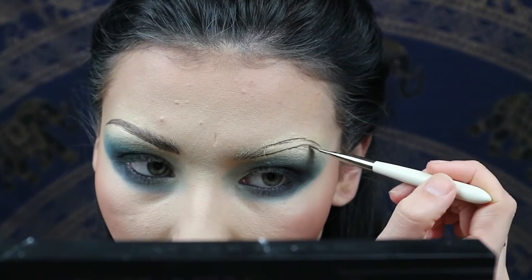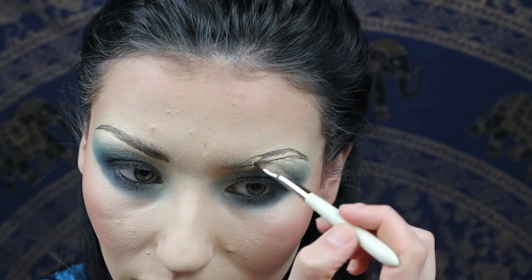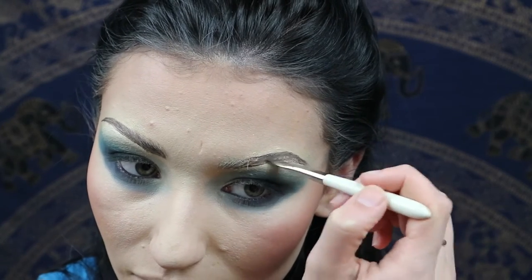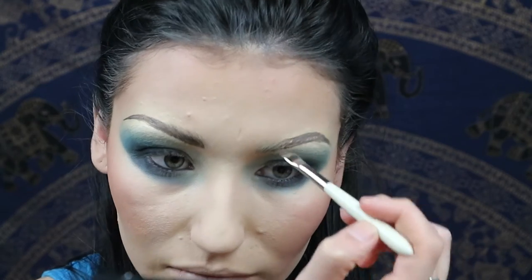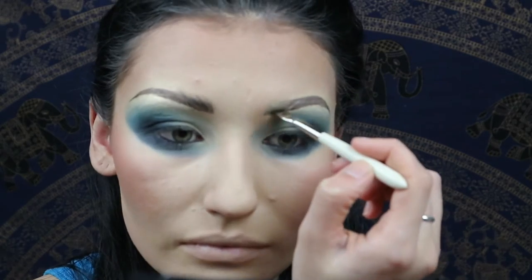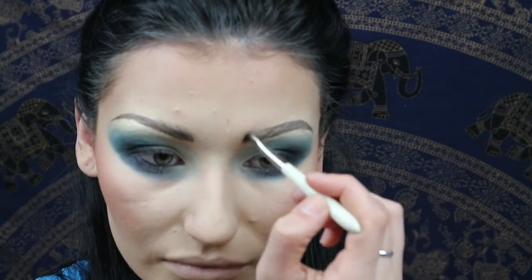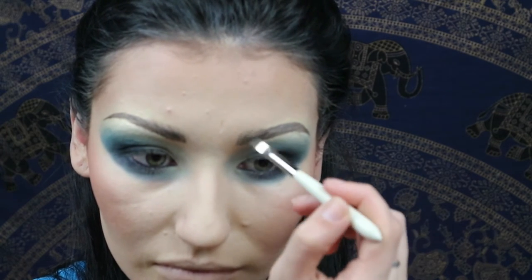Match the other side — these brows were definitely sisters and not twins, but that's fine because if you're a true drag queen you're going to have a wig on anyway and hopefully your wig will be too fabulous to draw attention to your eyebrows. You can also go back with a concealer and conceal any mistakes around the brow afterwards — that will give a really sharp brow.